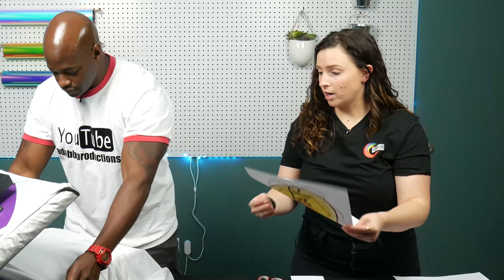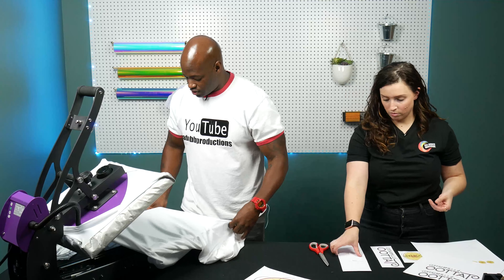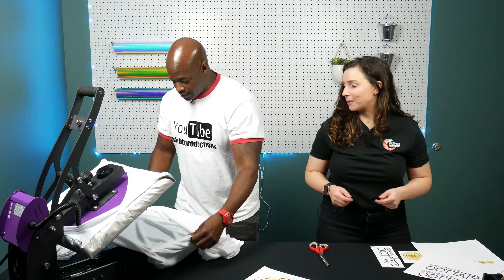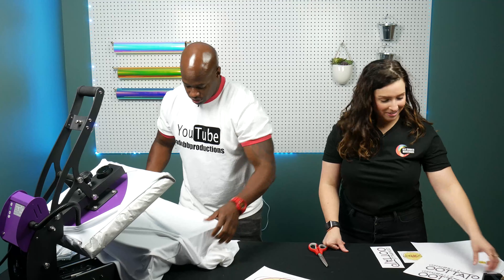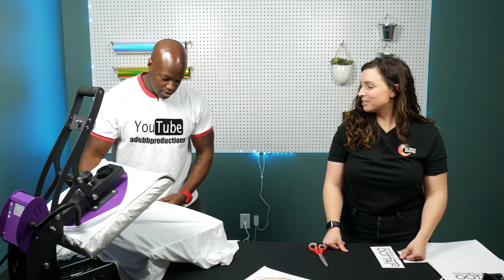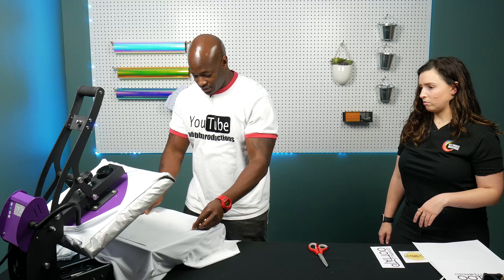One thing you've got to remember is the way I'm placing the shirt on is upside down and backwards, so you have to make sure you put your transfer on so it doesn't print upside down obviously. You gotta do it upside down and backwards. Just position it right in the middle.